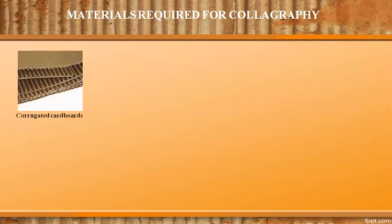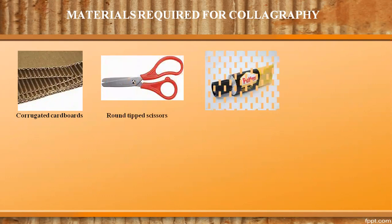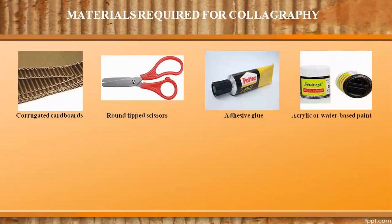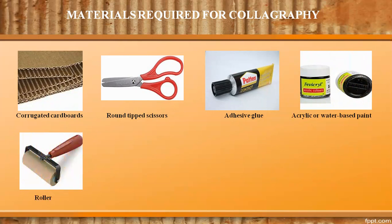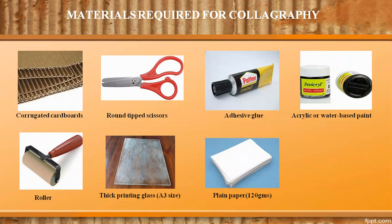Materials required for holography are corrugated cardboard, round-tipped scissors, adhesive glue, black acrylic or water-based paint, roller, thick printing glass of any size or an improvised piece of tile, plain paper, and a spoon.